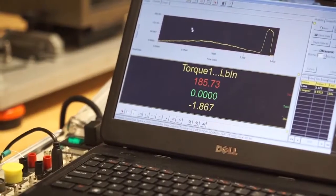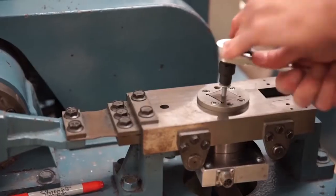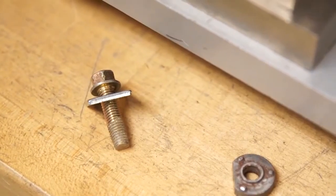A normal screw on a thread — you screw the nut on and then tighten it to a specified torque. With Taptight 2000 screws, there are no threads in the nut.